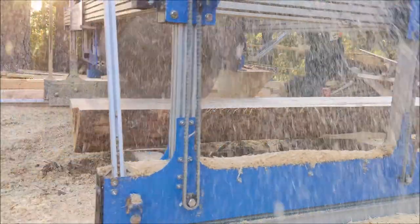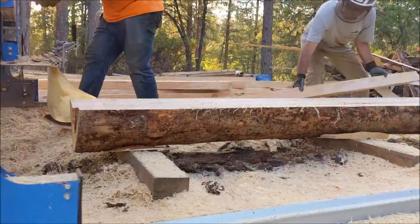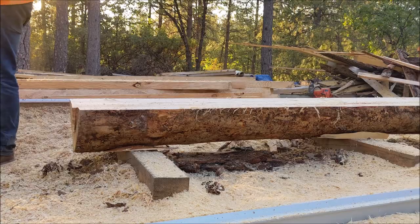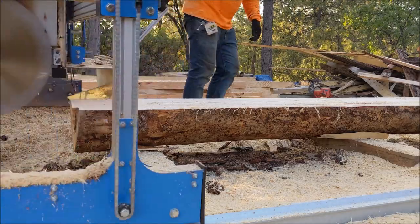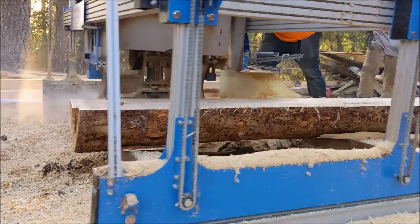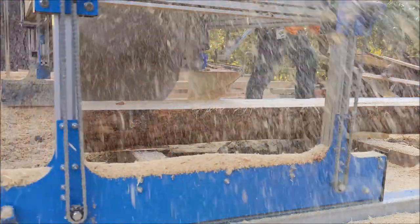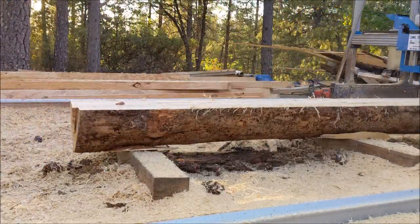We brought these logs over to a friend's house — he has a swing blade lumber mill. This is us milling the lumber out into dimensional lumber. As you're getting into it, you can see how wet the center of the log is going to be. This is a cool way to mill your own lumber to build stuff, but keeping track of the moisture content in the wood is key to building.